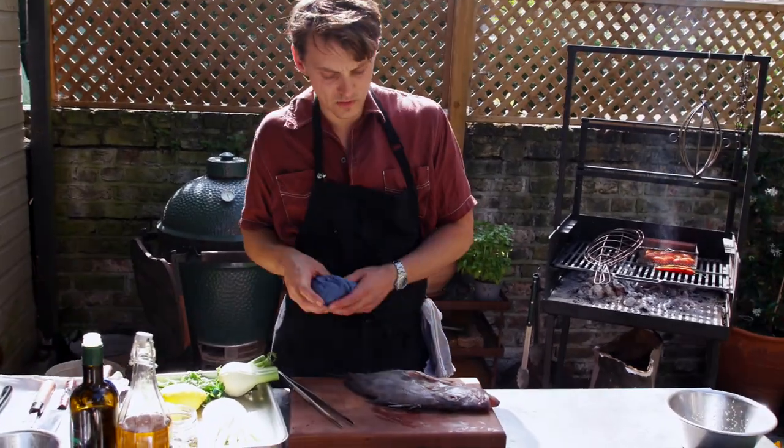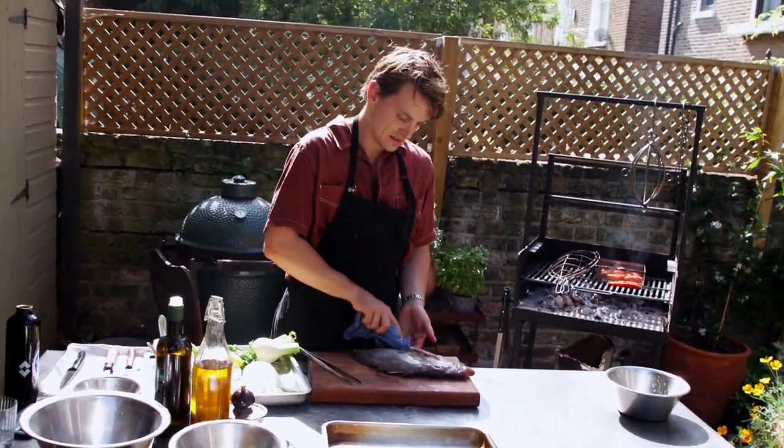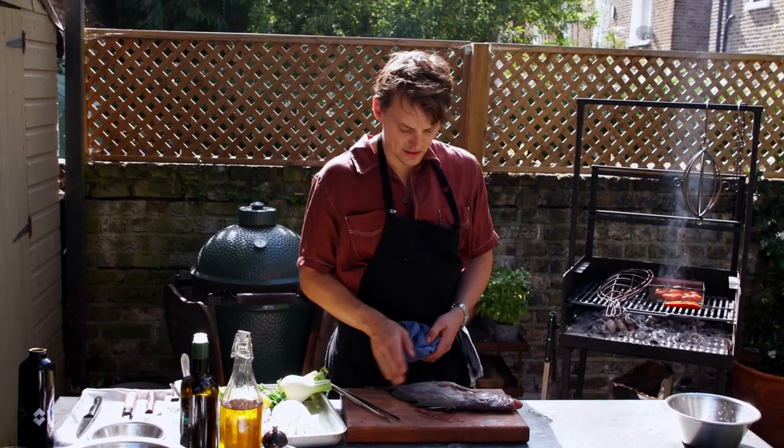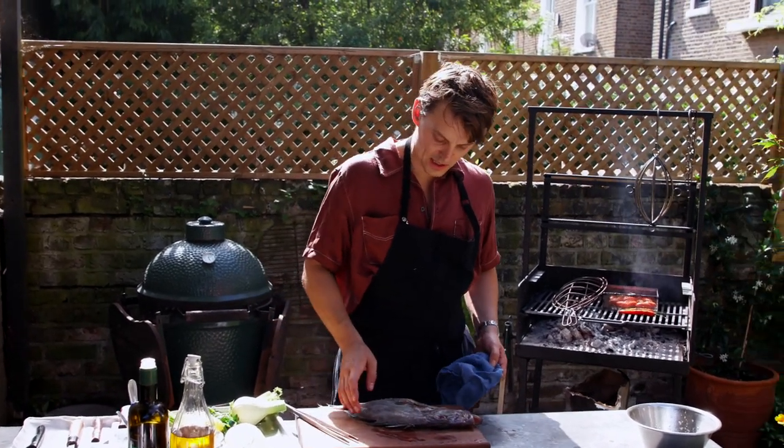When you're drying a fish, always go down the skin in one direction because they often have spikes coming the other way. If you go the wrong way, you're going to get nailed — it's super spiky.